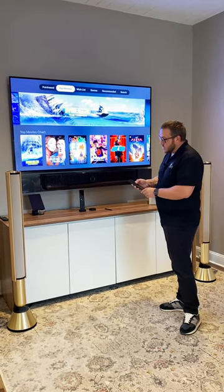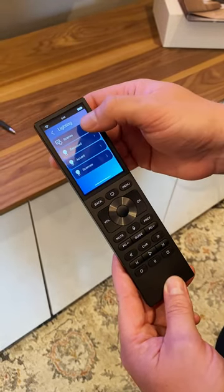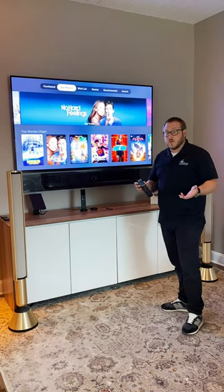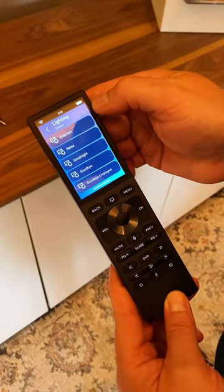I'll give you a demonstration here of how some of the lighting controls work. If I go to this lighting option here I can activate a scene that might change my lights and get me ready for the next movie to start, or I can go right back to full brightness here from this remote as well.